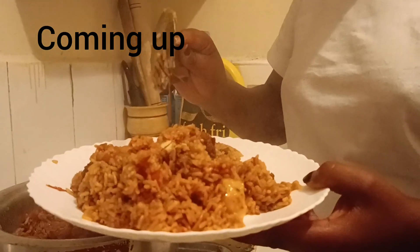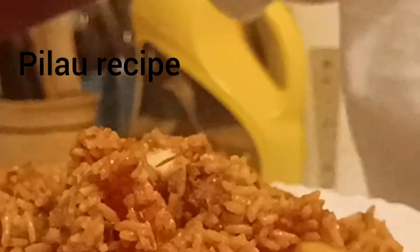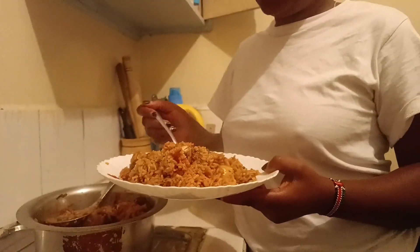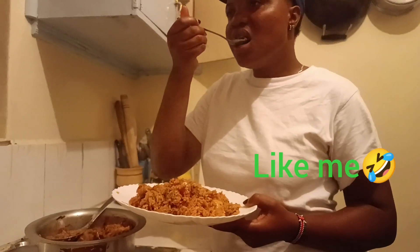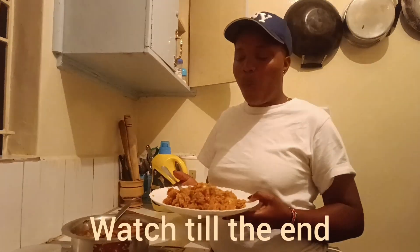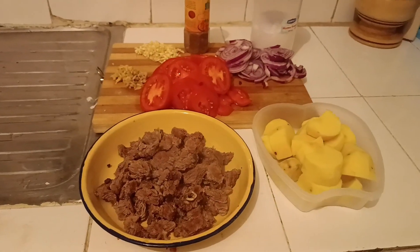Hi guys, welcome or welcome back to my channel. In case you are new here, my name is Lili Mnyasi from Kenya, East Africa. On today's video I'm going to show you how to prepare pilau. Pilau is a Kenyan delicacy especially for the Swahili people in the coast part of Kenya.